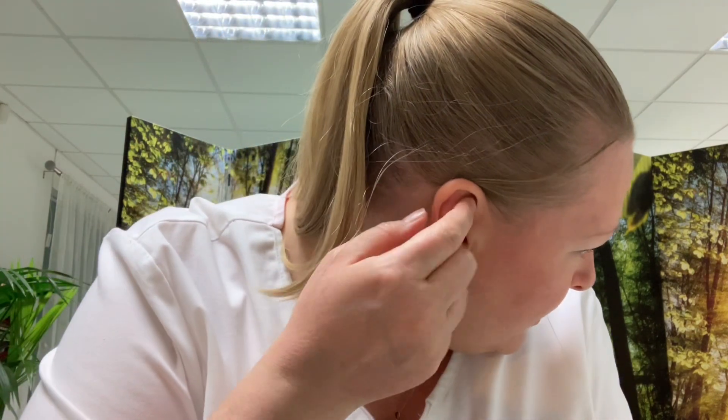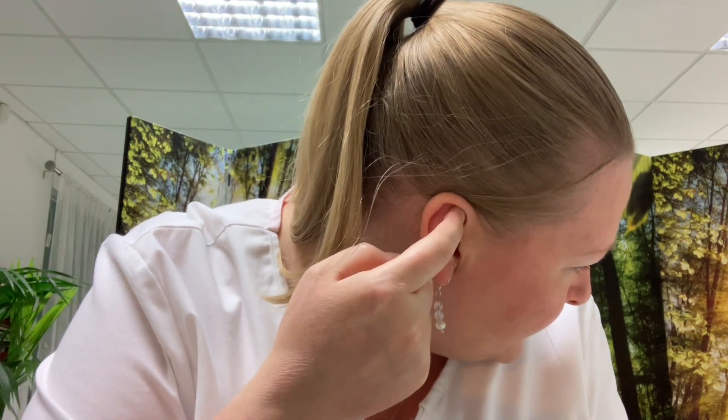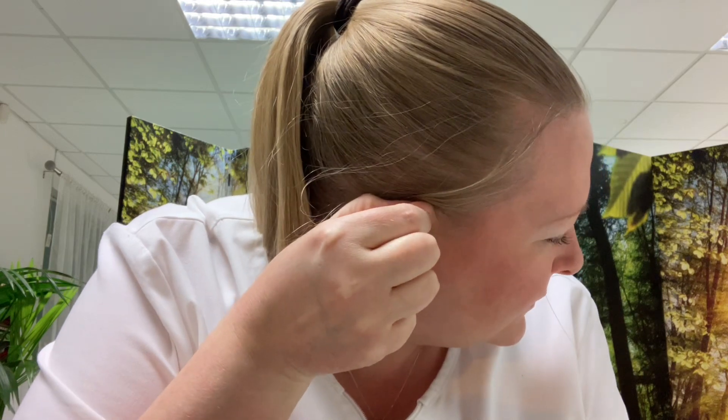This is also a nice place to put ear seeds. You'll see I've got one in my own ear here, and then I can press that when I need to. Enjoy Shenmen.